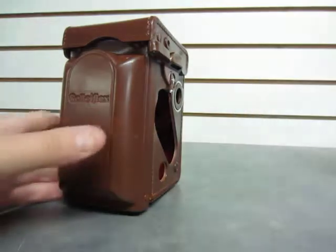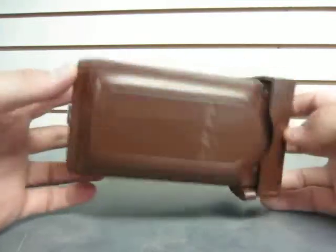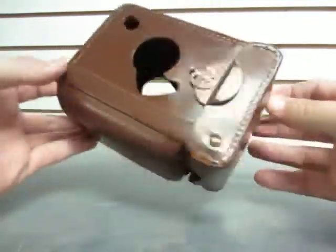Take a look at the camera in a second, but first the case. It's a leather case — the original case. A few scuffs and a few little dents here and there, but it's overall in very, very good condition.